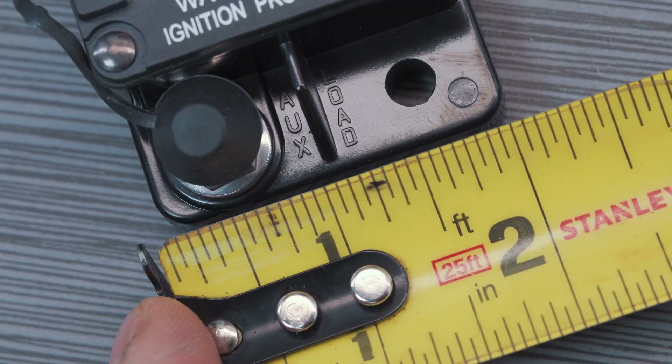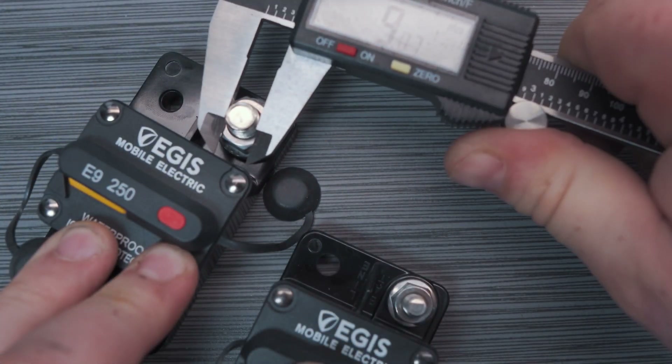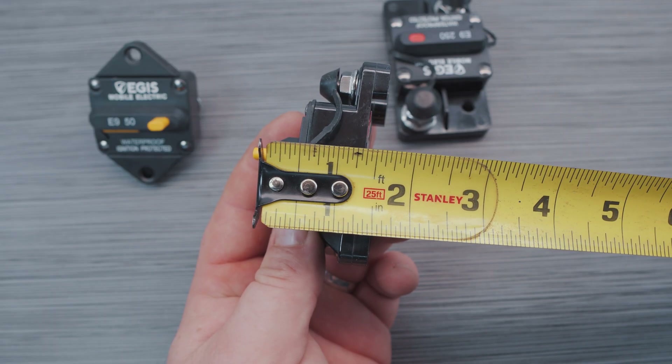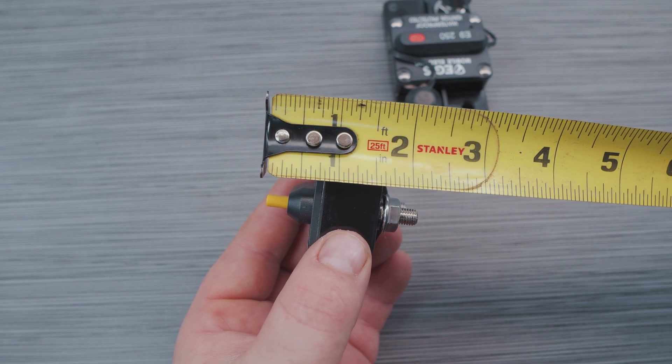Both models are roughly 2 inches wide and their lengths vary a bit depending on mounting type and amp rating. This is due to varying terminal stud sizes used to accommodate different amp loads. The surface mount units are about 1 and 3/4 inches tall, and the panel mount models have an above-panel mount height of around 1 inch with a total depth of nearly 2 inches.